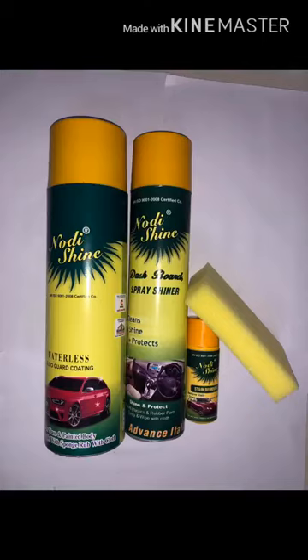Just like you polish your shoes, with this waterless coating you can clean the mirrors also. It is mainly for the outer body and mirrors.